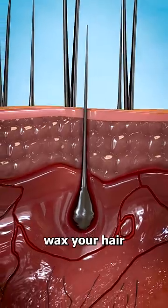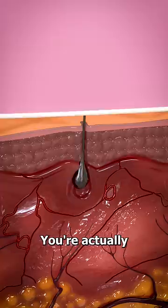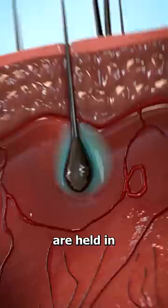When you wax your hair, you're not just removing the hair above the skin — you're actually yanking out the entire hair from the follicle. This is usually painful because the hairs are held in pretty firmly at the base.